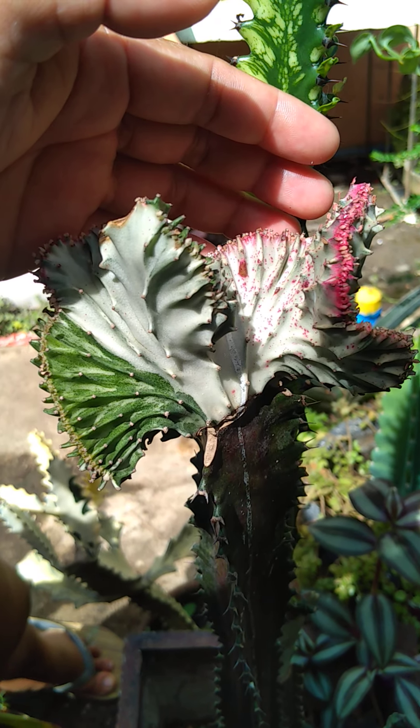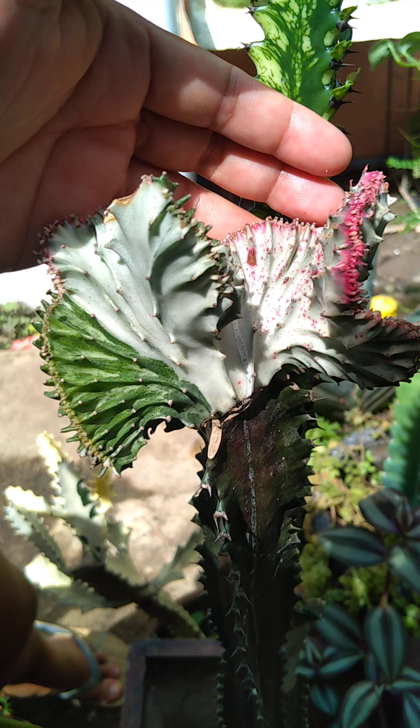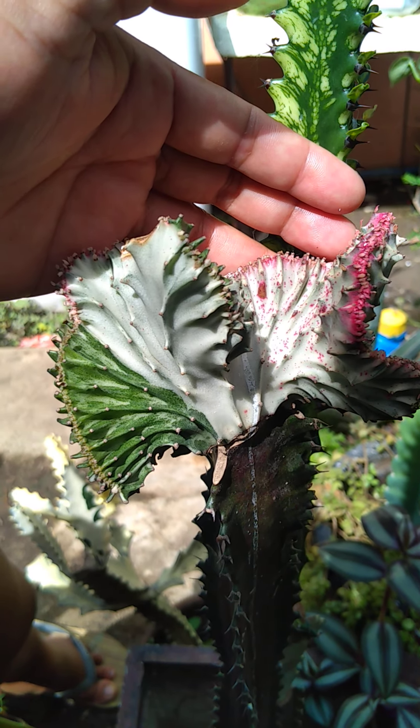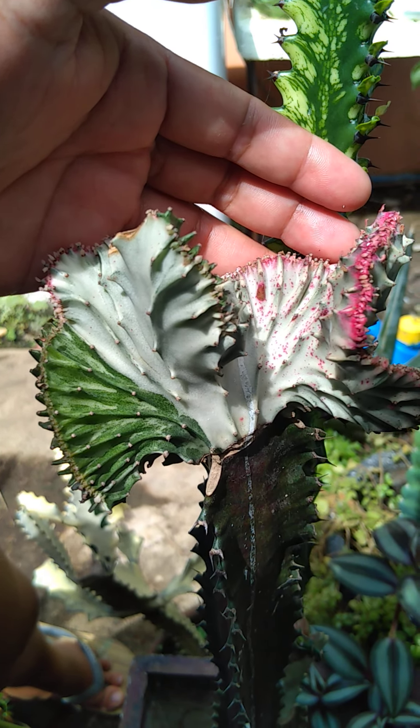See, the mother is so beautiful. And you know guys, sometimes we need to sacrifice the beauty of our collection just to multiply it in our care.